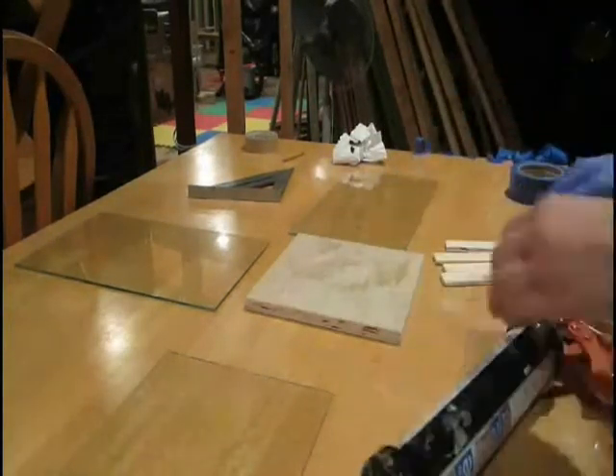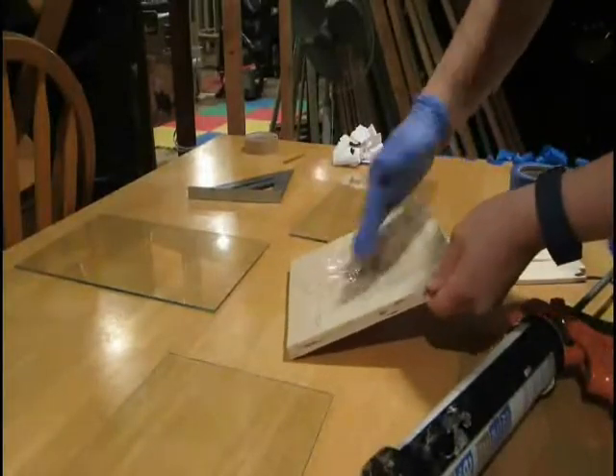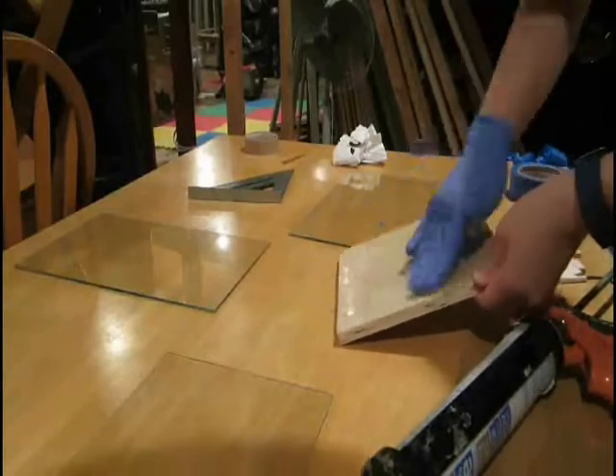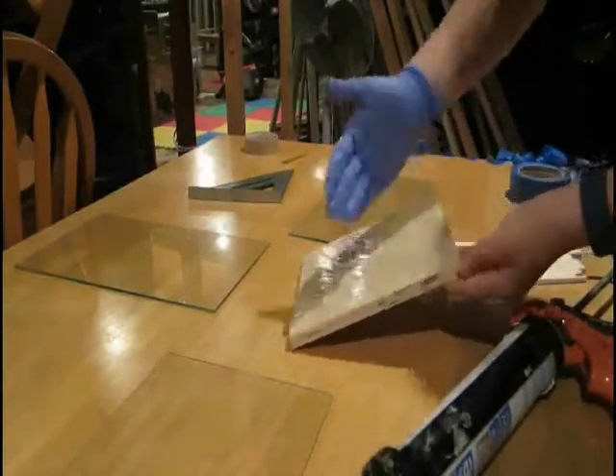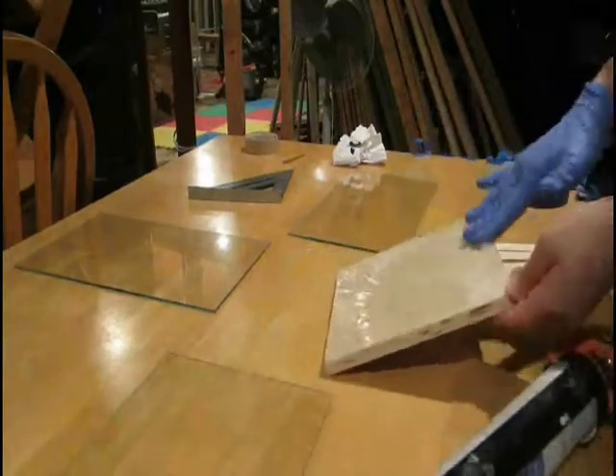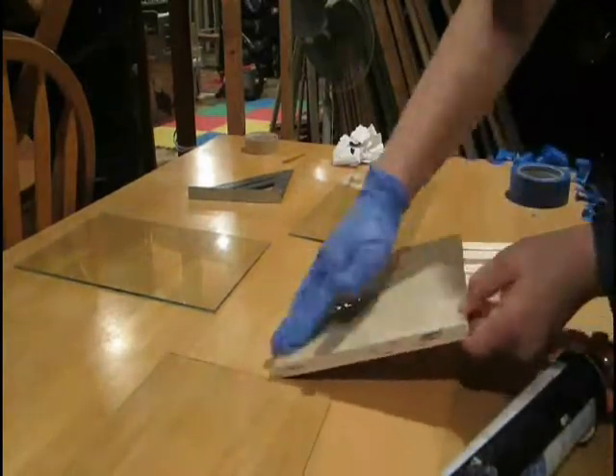First off, I got four panels of glass from an old door. They're all the same size. And then I did not have good luck cutting a glass piece for the bottom, so what I did is I took a wood piece and covered it completely with silicone.